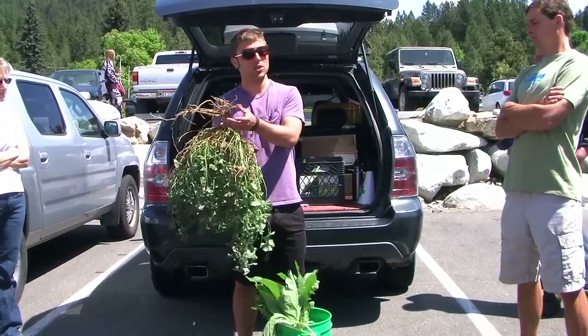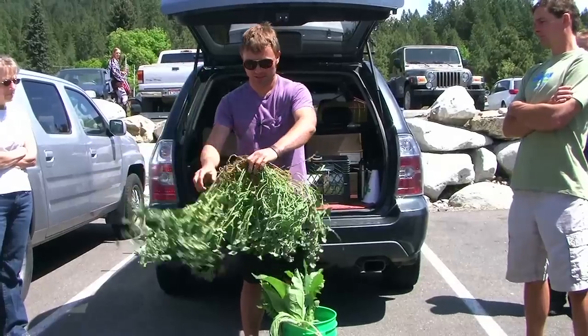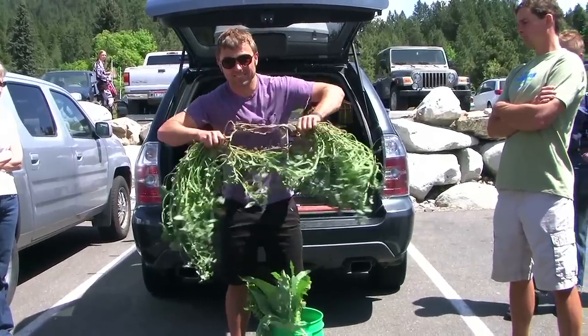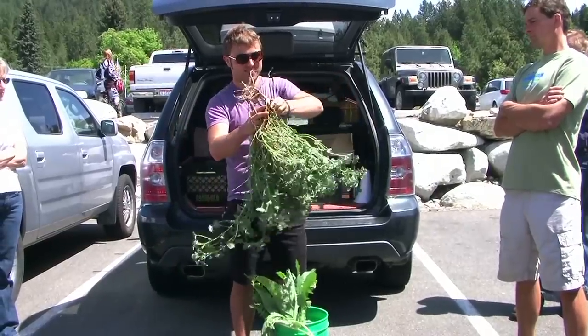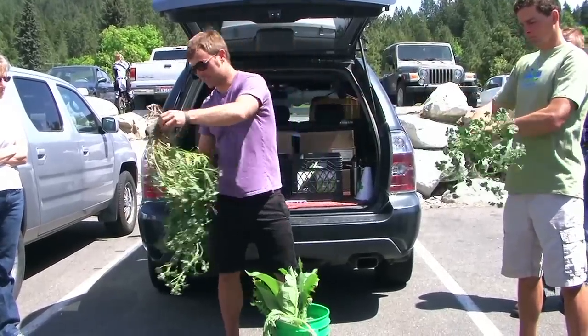Just be aware that you can eat the roots, although generally I prefer to eat the greens. Everybody feel free to grab a leaf — we're going to study it together.